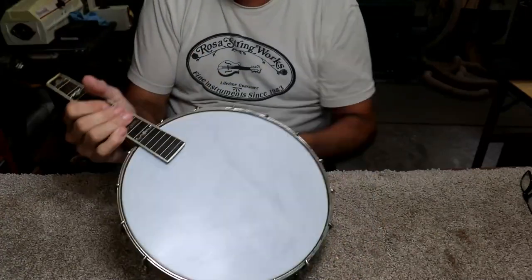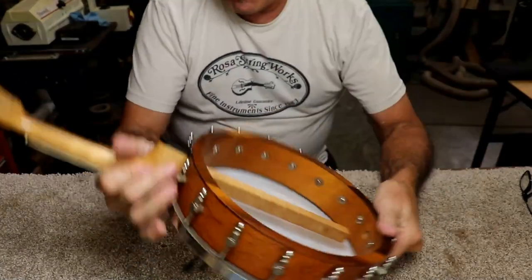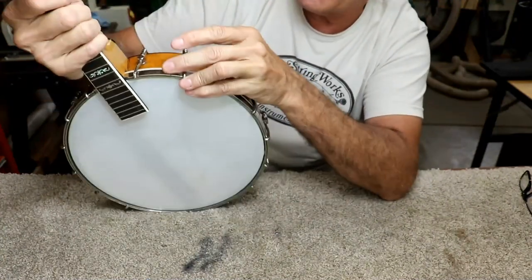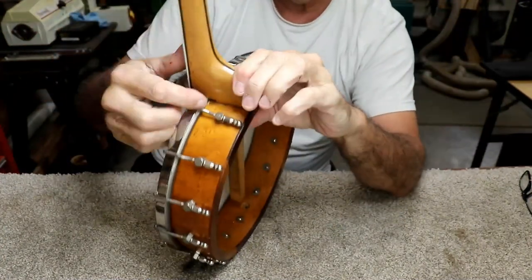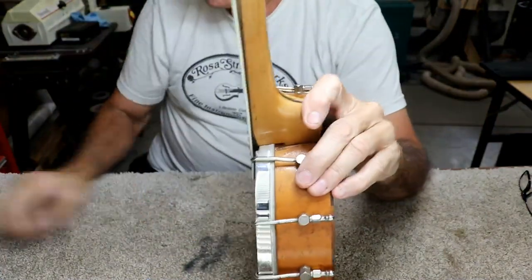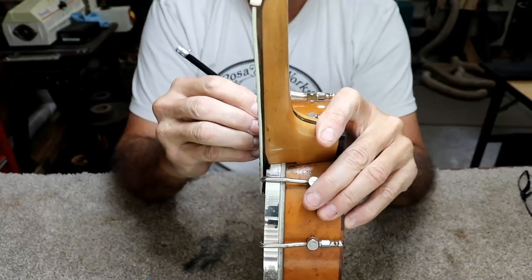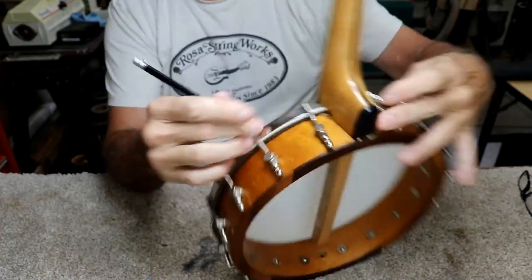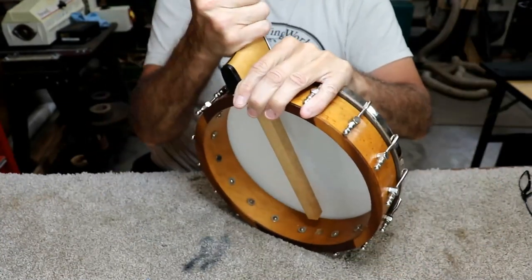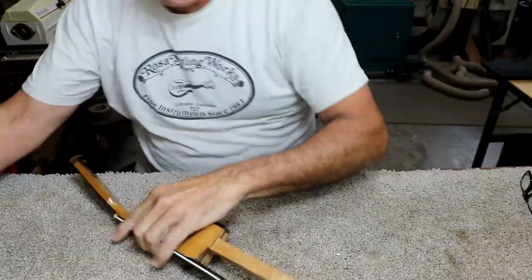That may be good enough right there — it might be. I think I'm going to stop on that part right now. Assuming that it's touching — and I don't really think I'm still getting it to touch yet. That may be because of the rim. I think the rim itself is bottoming out just a little bit, so I'm going to mark that and see if I can knock that out with a Dremel tool. It won't take much and then it'll be bottomed out, which is what I want.